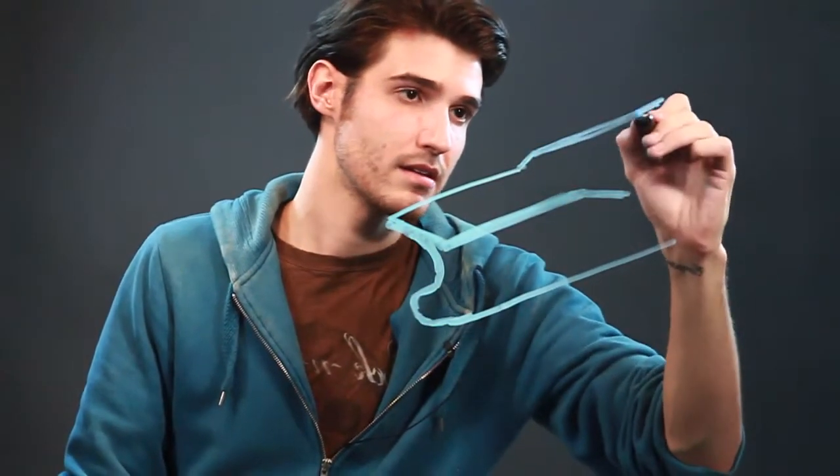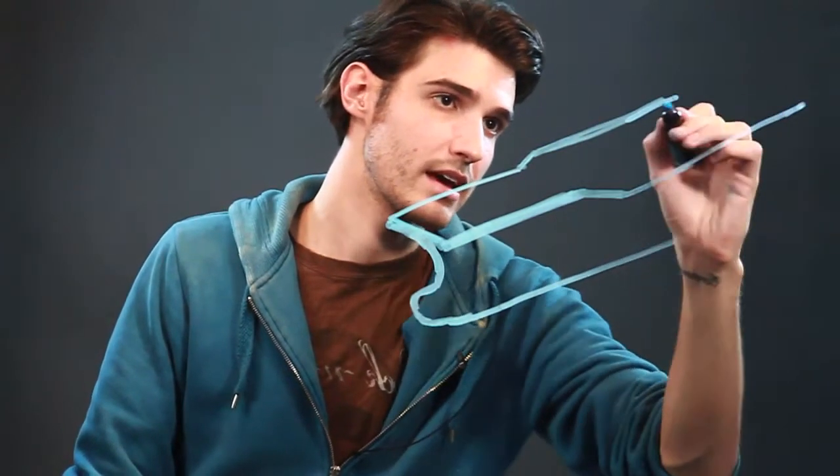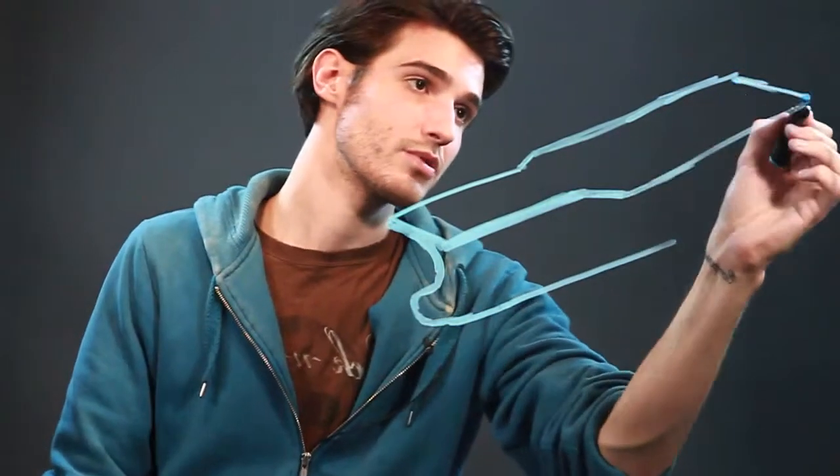Keep going with your lines to the back until they finally go all the way to the back and connect. Keep this line in the back the same as the line in the front because they're both going in the same direction.